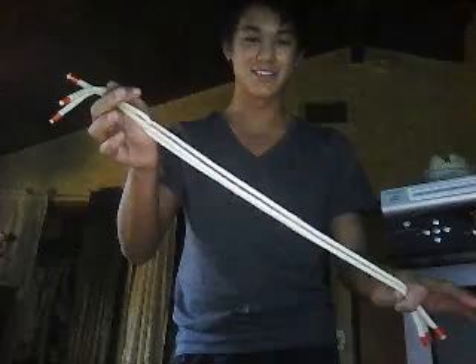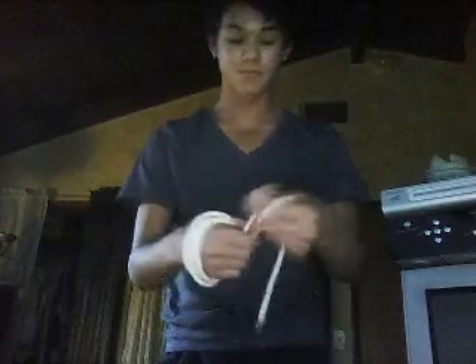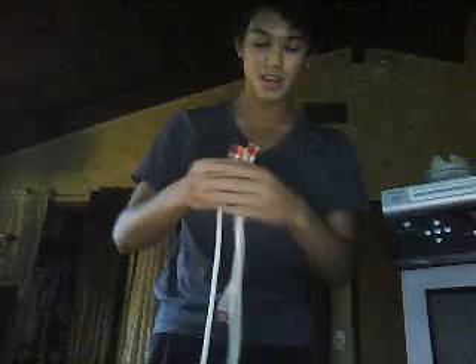See, three ropes all the same length — you can see right there. So if I just wrap it around my hand and pull — one rope, small rope, medium — and the long rope — all different lengths again.